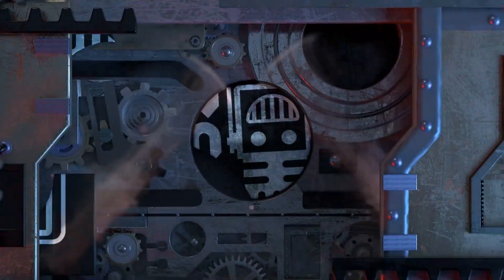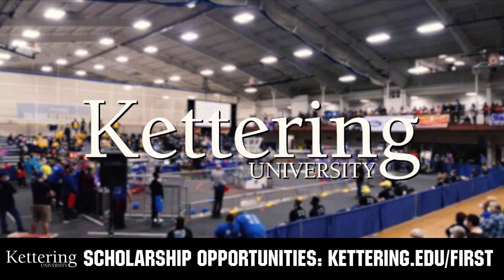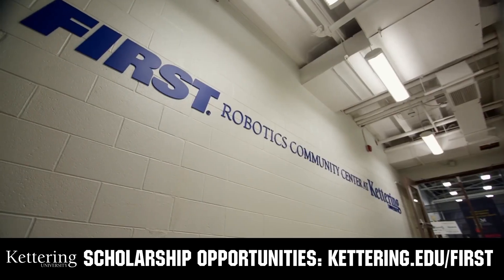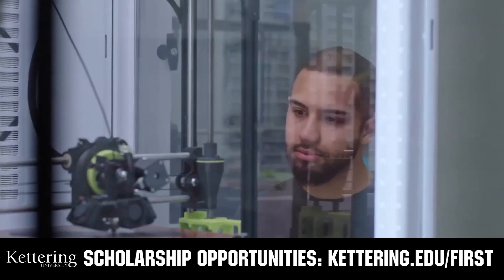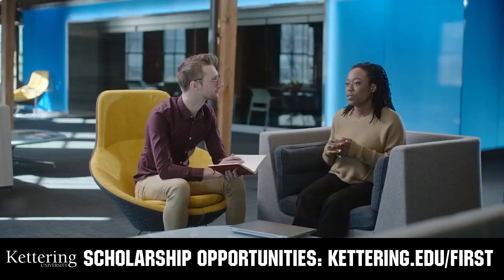This video on First Updates Now is made possible by viewers like you and also the following sponsors. At Kettering University, over 30% of the student population was in high school robotics. These same students have received a portion of over $7 million in FIRST scholarships. Scholarship applications will open in September — get ready to go pro and get more information at kettering.edu/first.